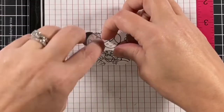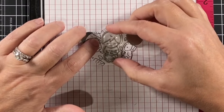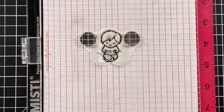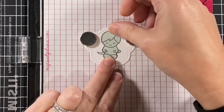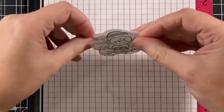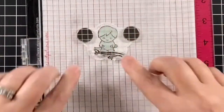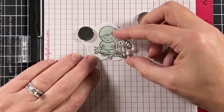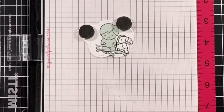Now I'm going to add whatever I put the number two on, which is our little boy. I'll pick that up with the MISTI door, then take off my scene, stamp him down, and that chameleon is right where I wanted him on his lap. I'm going to mask him up, and then whatever is number three. I have the branch and the bird as number three. I stamped the branch first and I did mask it because I decided that the toucan's tail might be behind the branch. I'm scooching that toucan in close to the boy so you can see most of him.